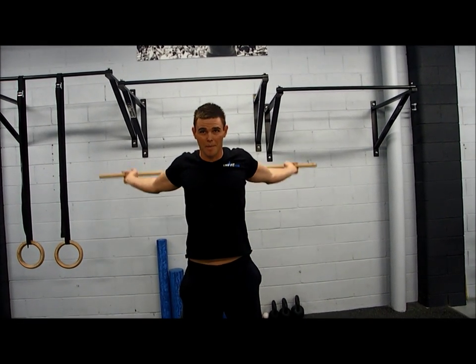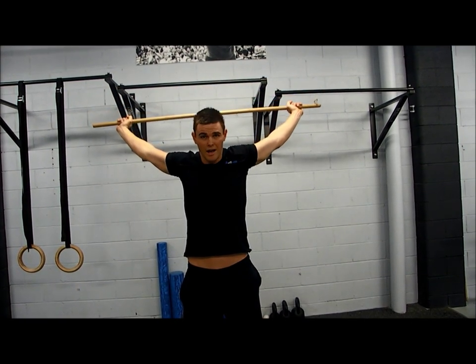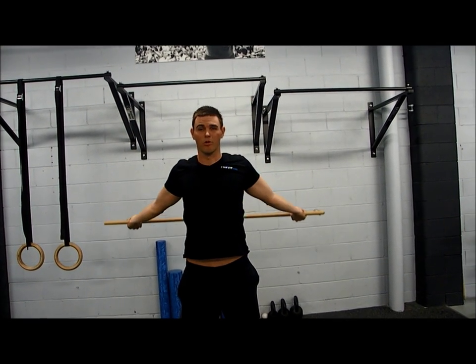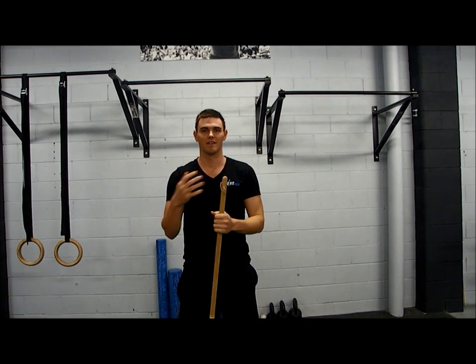Repeat this about 20 times and try to do it a couple of times a day. If you are someone who really struggles with forward shoulder posture, this will make a massive difference in your posture and your day-to-day life.